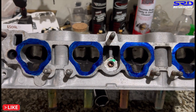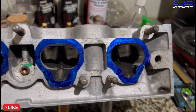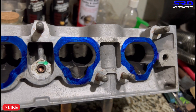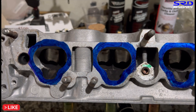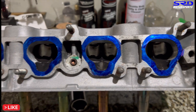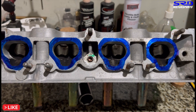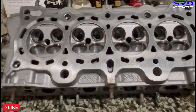Here's the cleaned-up head — almost done but not yet finished. You can see the bowl is worked on: just bowl work or pocket port, plus the entry is cleaned up for better port matching to the intake manifold. This is essentially Type R bowl work — this is like a Type R head now.